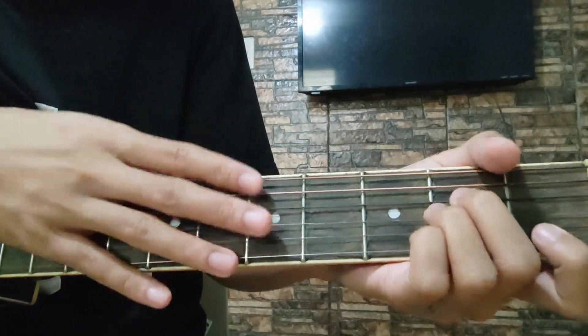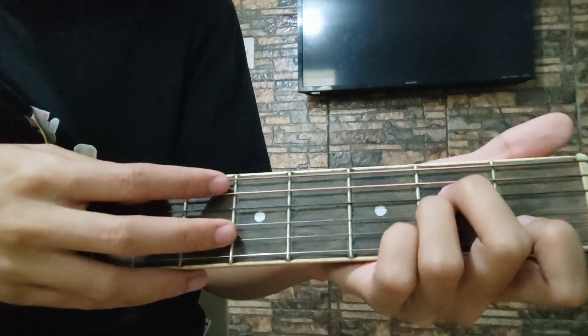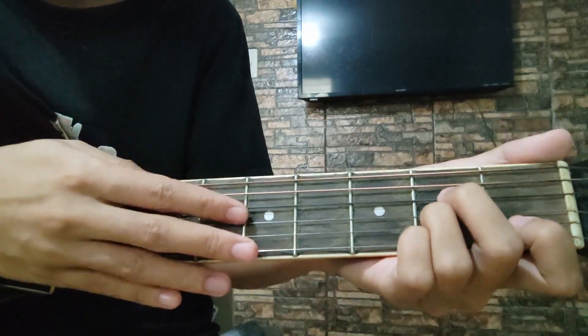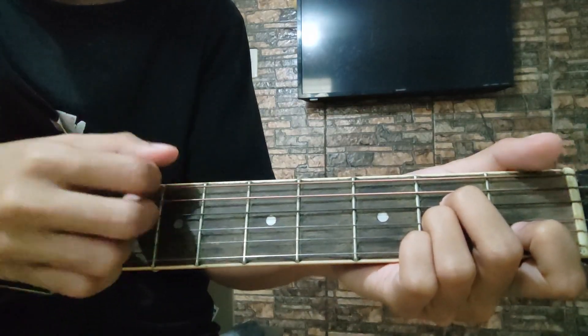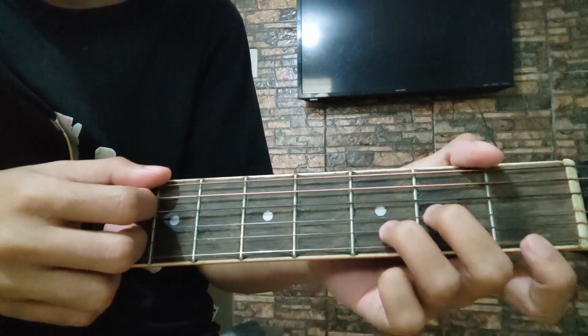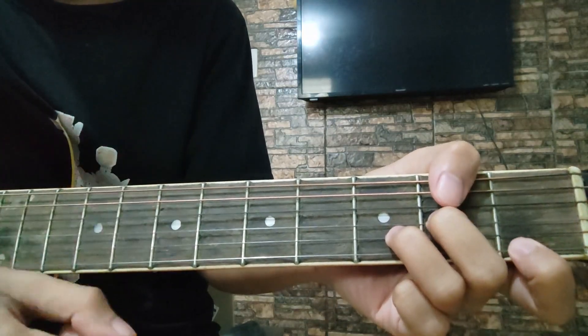Ganito lang yung strumming pattern natin para sa chorus. Down. Then, lagyan siya ng tap para mas matalimingan niya, no? Down, tap. Down, down, up. Yan. Tapos, passing ko sa D minor: down, down, down, up. Down, up.